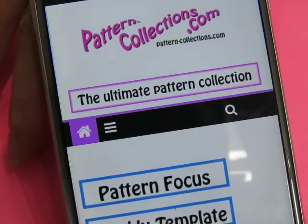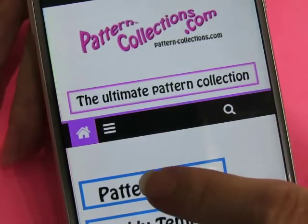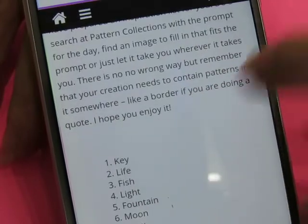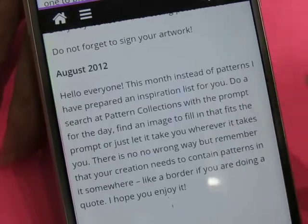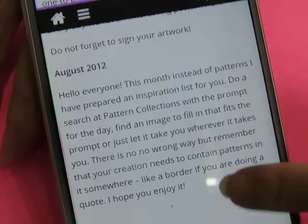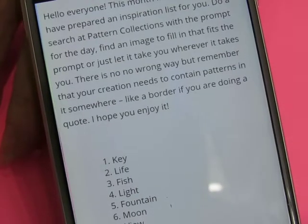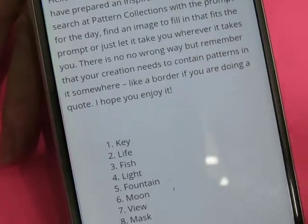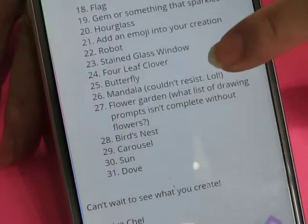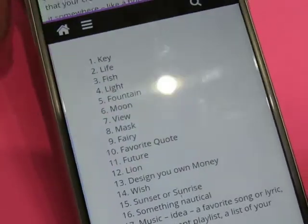For Inktober October, I'm going to use Pattern Focus for August, because the August Pattern Focus said instead of patterns, they prepared an inspiration list for us. We can search for patterns that match this, or just use whatever pattern we decide to use around it. So there is a list of things that are not patterns per se — that's what I'm going to do for the month of October.